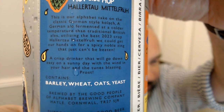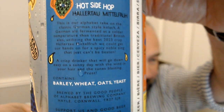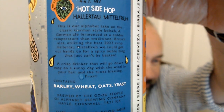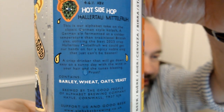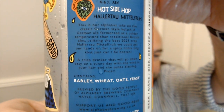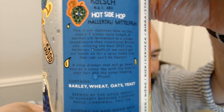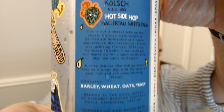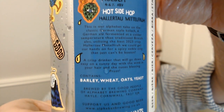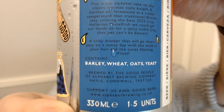It says: 'This is our Alphabet take on a classic German style Kolsch.' I'm glad they said German style. It's a German ale fermented at a colder temperature than a classic British ale, utilising the best 2023 Hallertau Mittelfrüh we can get our hands on, for a spicy noble zing that can't be beaten. A crisp drinker, will go down easy on a sunny day. It contains barley, wheat, oats, yeast, water, and hops.